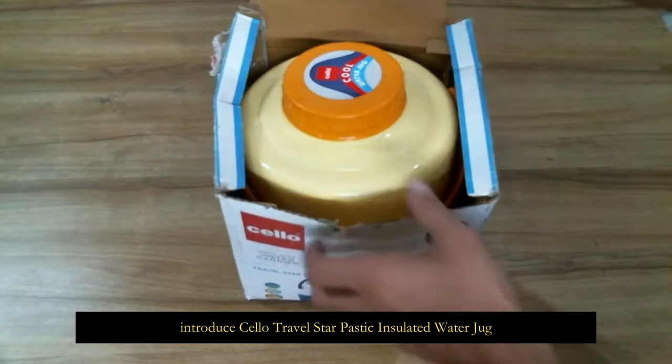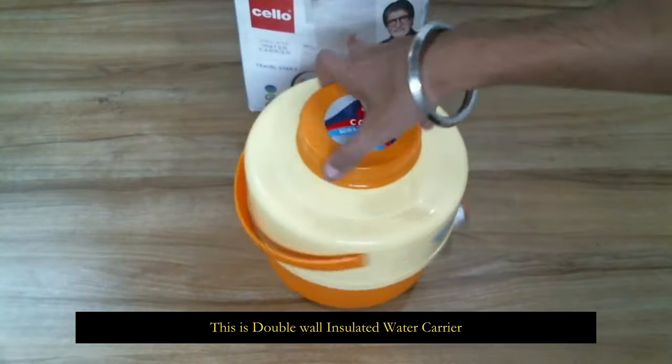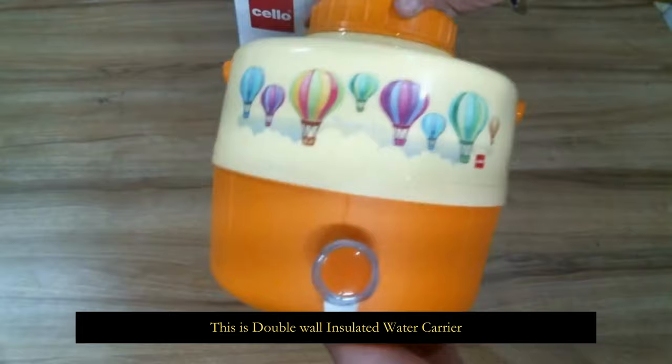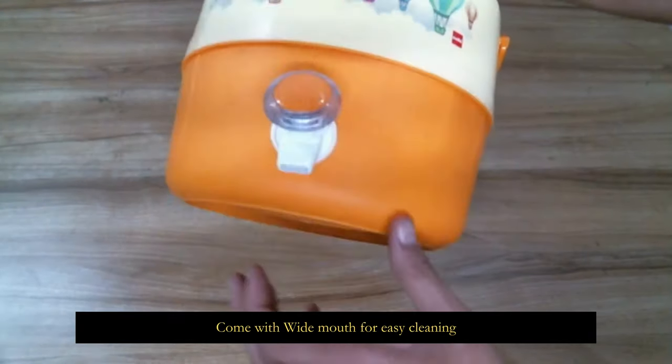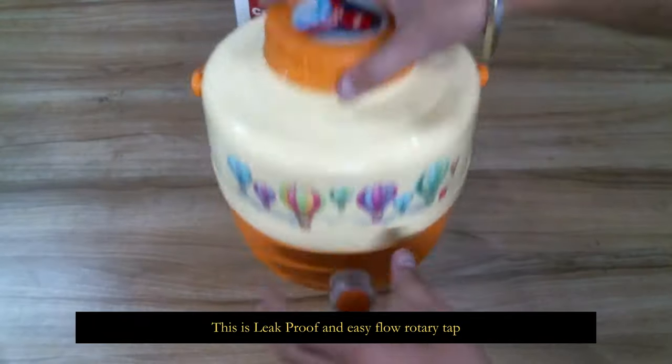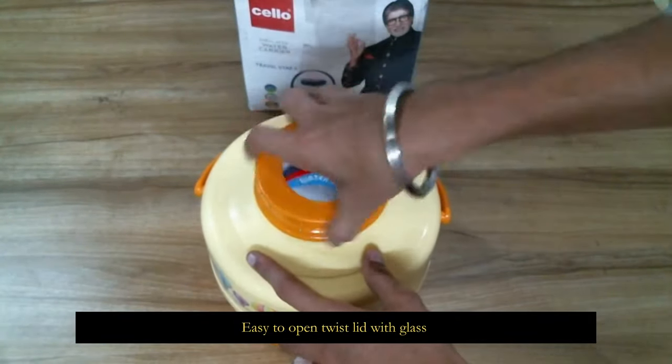Introducing the Sharp Travel plastic insulated water jug. This is a double wall insulated water carrier that is easy to carry. The handle comes with a wide mouth for easy cleaning. It is leak proof with an easy flow rotary tap that is easy to open.